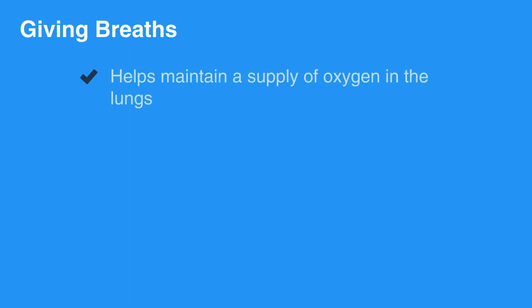Giving breaths during CPR can help maintain a supply of oxygen in the lungs. Oxygen, in turn, is circulated to the brain and to the vital organs by chest compressions. The preferred method is to use a mask; however, mouth-to-mouth can also be performed.